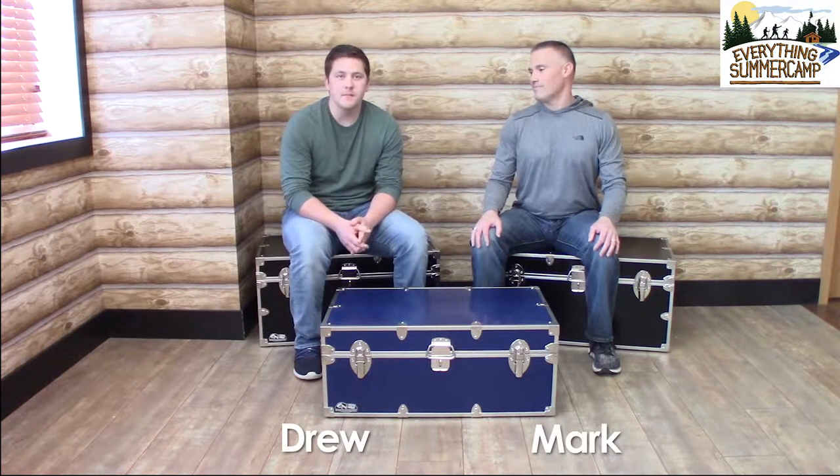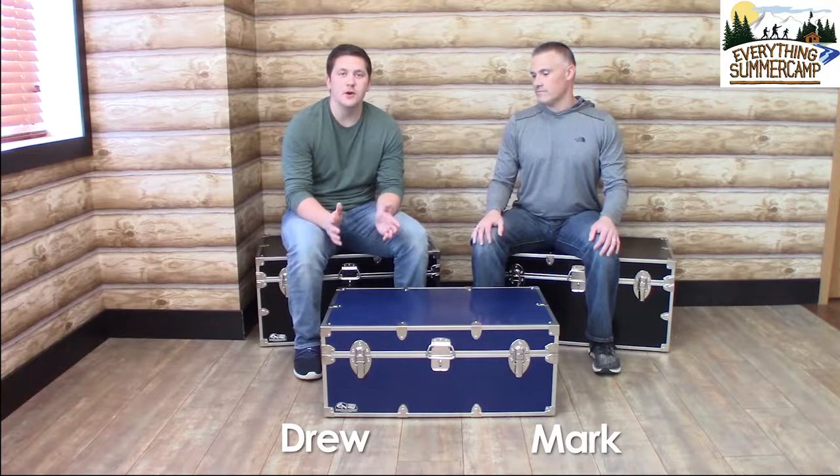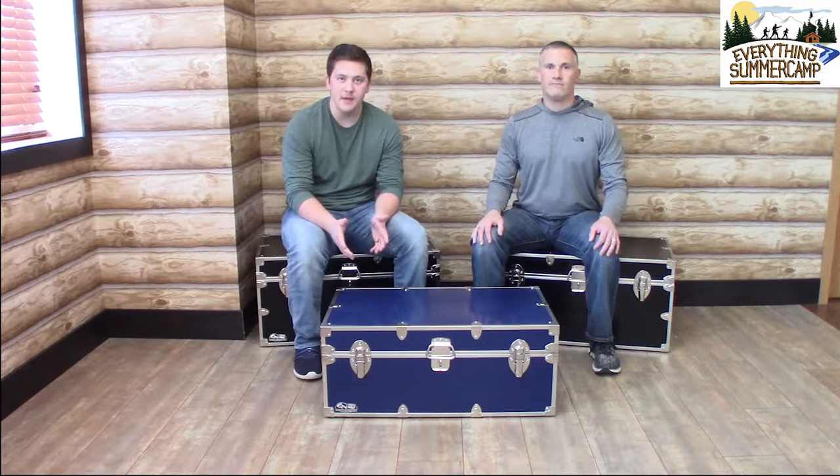Hello and welcome to Everything Summer Camp. My name is Drew and I'm here today with Mark. Today we're going to talk to you a little bit about our most popular style trunk, and it is the Happy Camper.